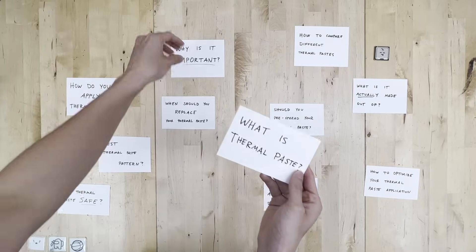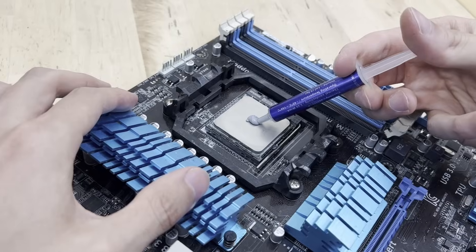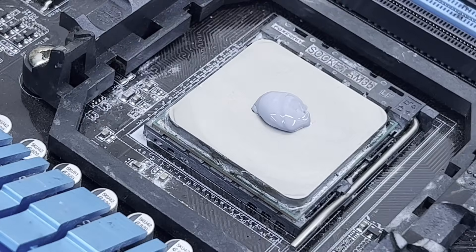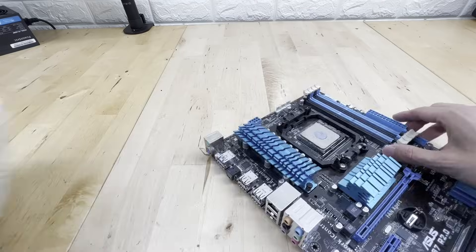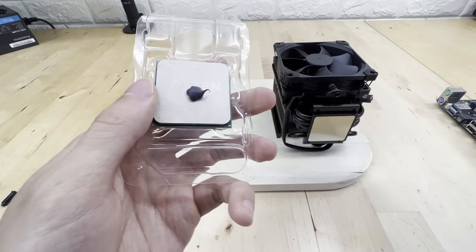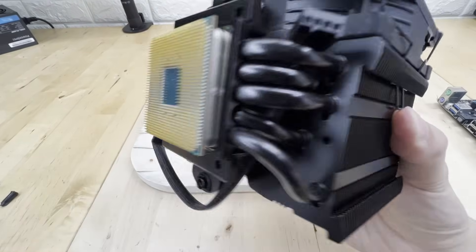First off, what is thermal paste and why is it so important? Simply put, thermal paste is a goo that helps keep your computer cool. By itself it doesn't actively do much of anything, but when squished between a CPU and a cooler, thermal paste does a fantastic job of pulling heat away from the core parts of your PC.